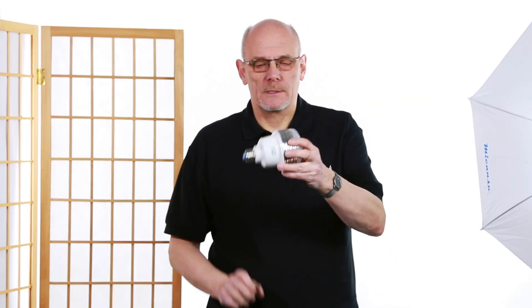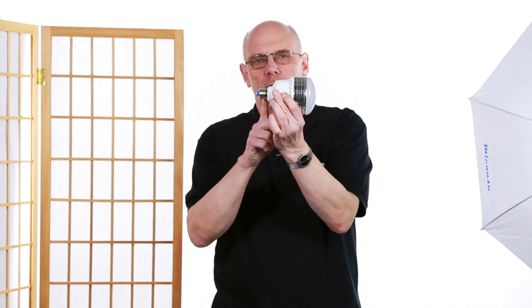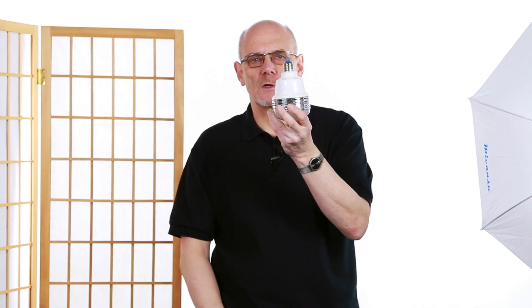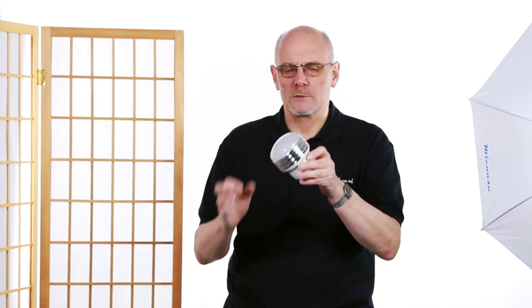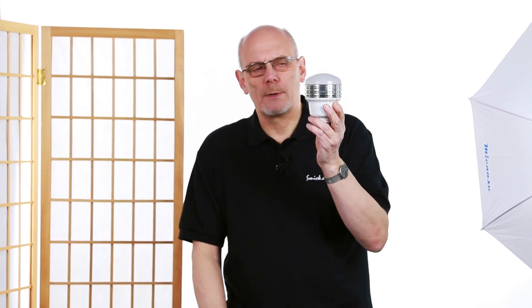I'm Mick Sadler and today we're looking at these LED bulbs. Now these are just like regular bulbs — they've got an ES screw fit in, so really any unit that has that fit can use these. There's a sort of domed effect on the top which is translucent, which does diffuse the light a little bit.